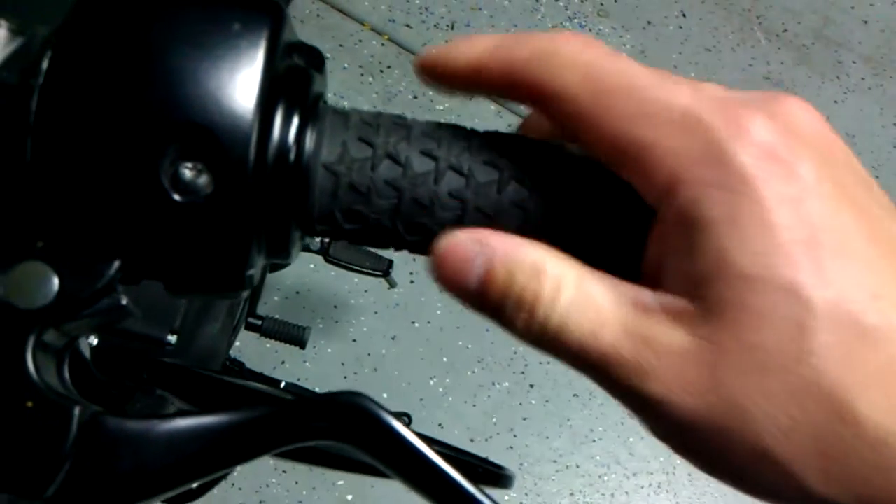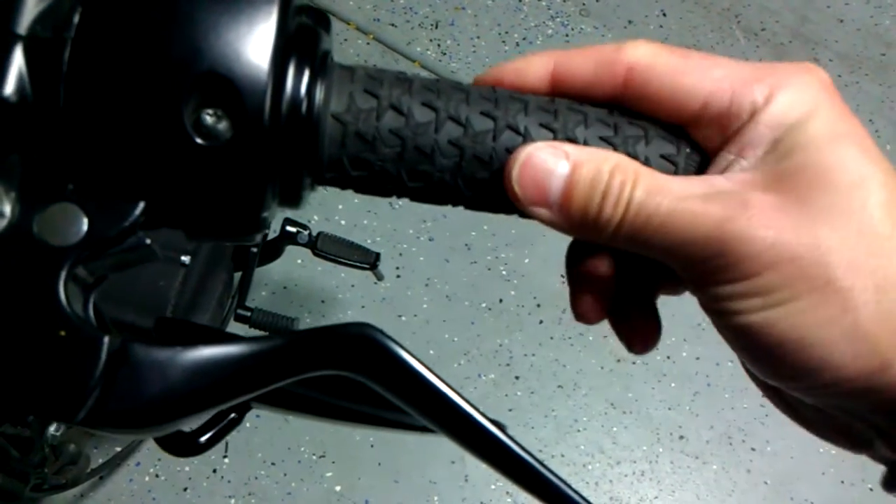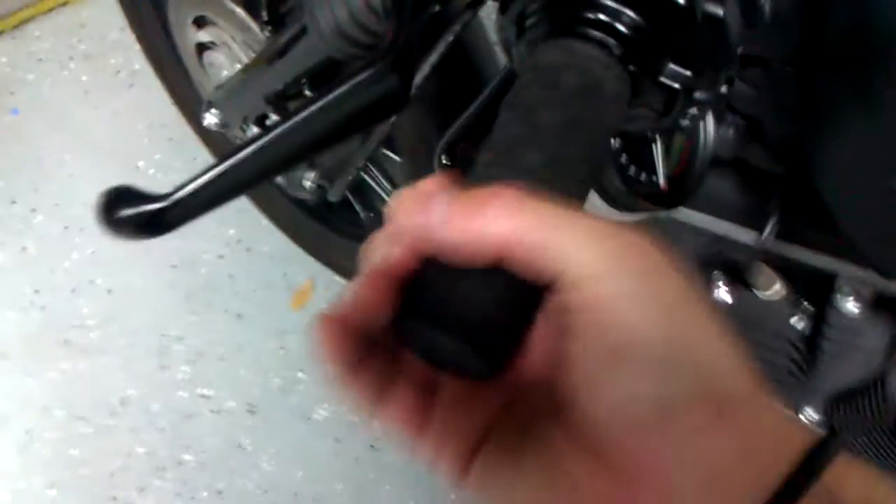I'm real proud of these — my Rockstar Dirt Bike Grips. They're awesome. They feel so good.